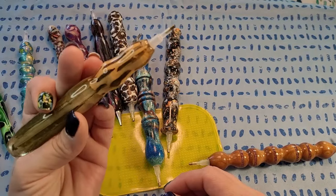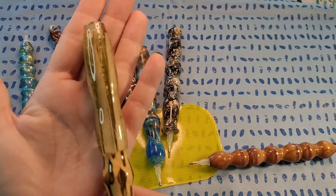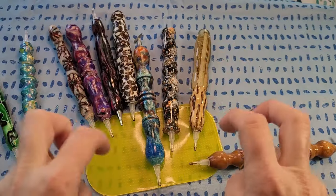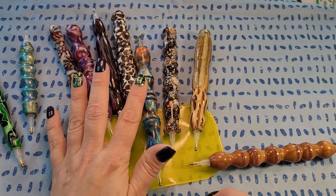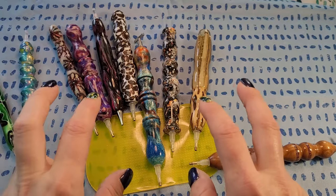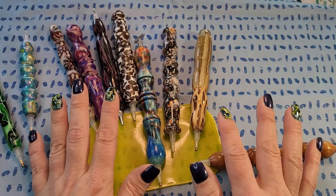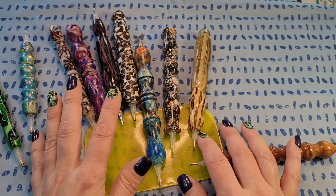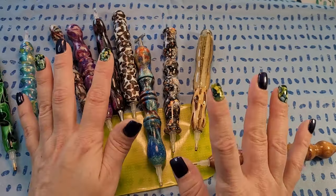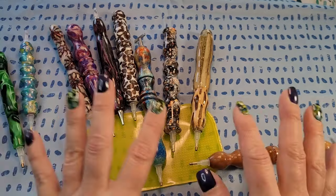Now, I don't have some of the gimmicky pens you can get out there — there are ones with glitter, ones with little figures, and lava pens where when you flip them over there's stuff moving around inside. Really, really cool. I believe Diamond Pen Pals has some like that — I'll link that in the description. You can get all kinds of gimmicky pens to match whatever you're looking for.